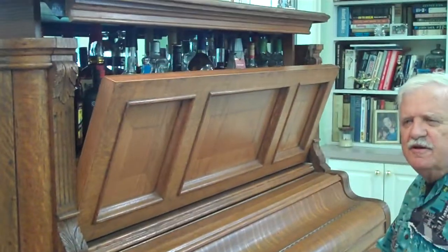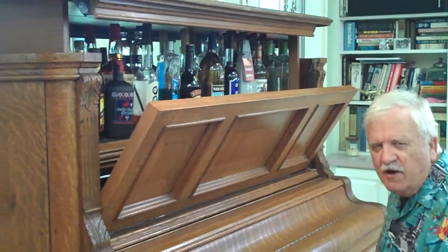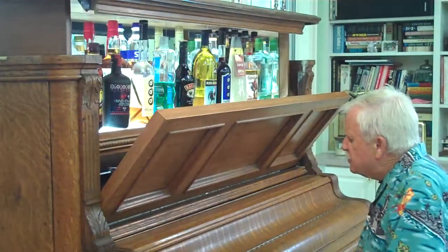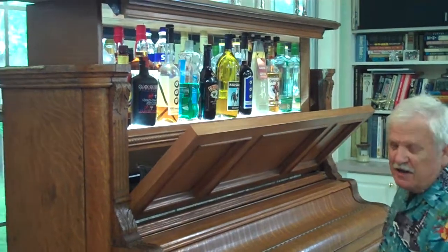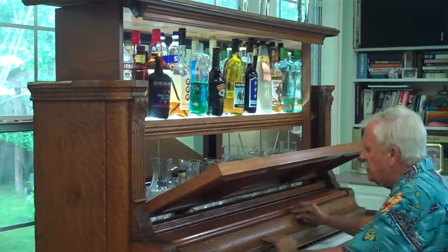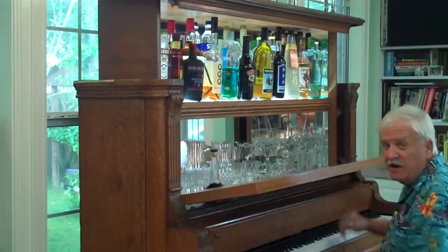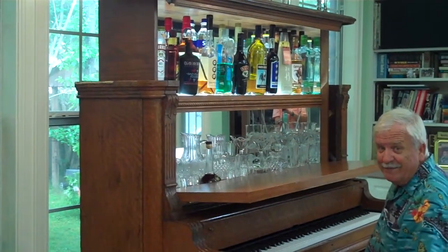I've always wanted to be good enough to play at a piano bar, but I never will be no matter how much I practice. So it's been on my bucket list and I decided to solve the problem a different way. Now I think I can truly say that I can play at a piano bar, even if I had to make it myself.